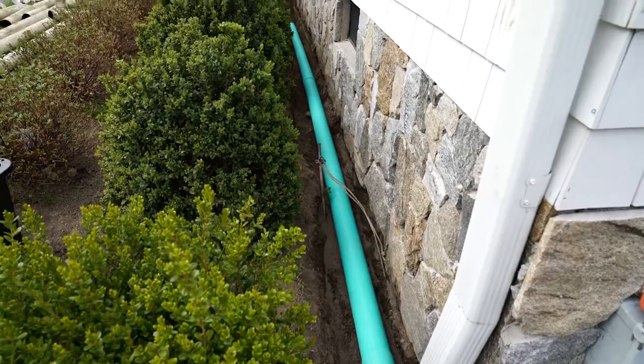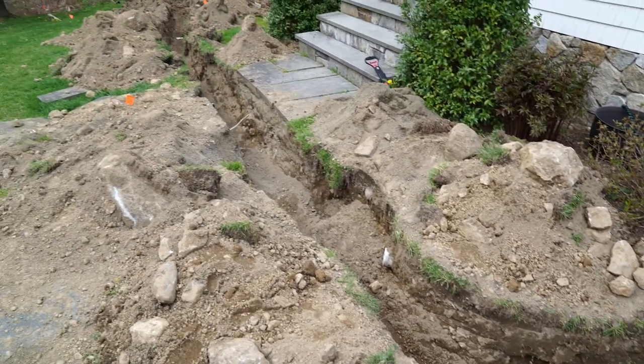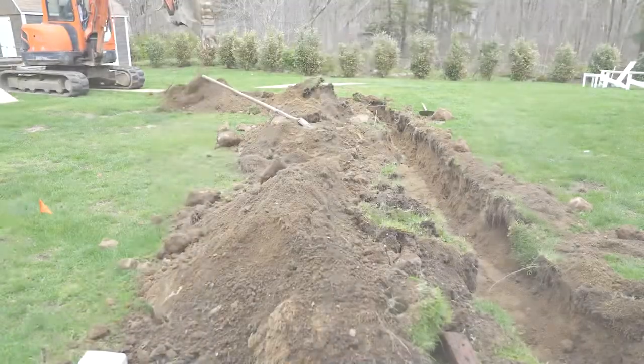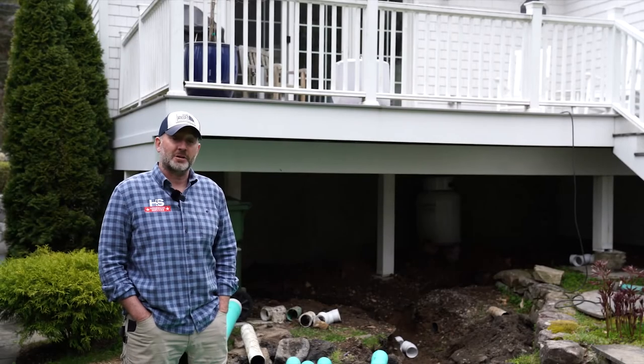We're going to solvent weld all of our connections, put everything in ground in trenches that have heavy pitch — one inch every 10 feet. We're using lasers to find pitch in our trenches, and this house will be back in action in about two days.